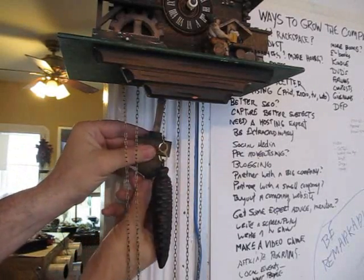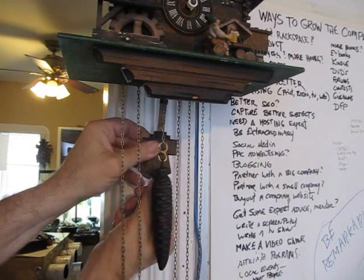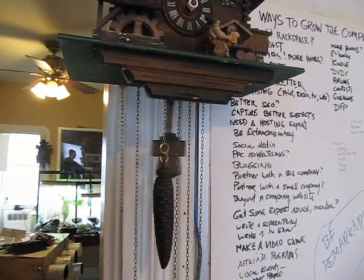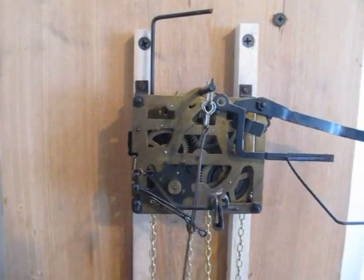Now a quick thing I wanted to say: you adjust the time — the clock could run faster or slow — by moving that little section on the pendulum. You move it up and the clock runs a little faster. So it takes a couple of days to really work it out.